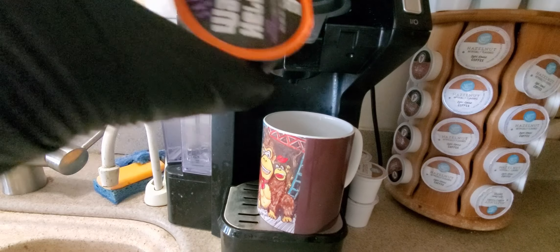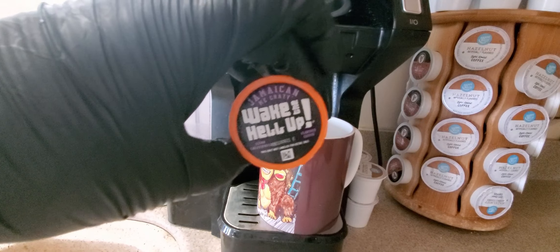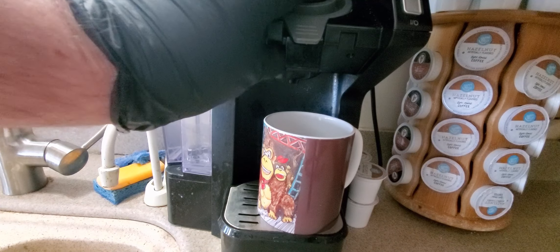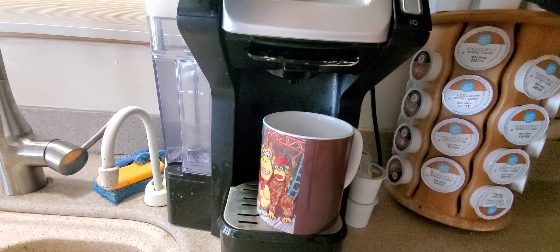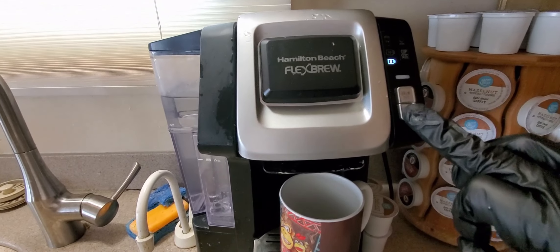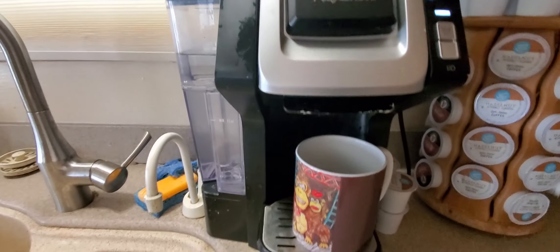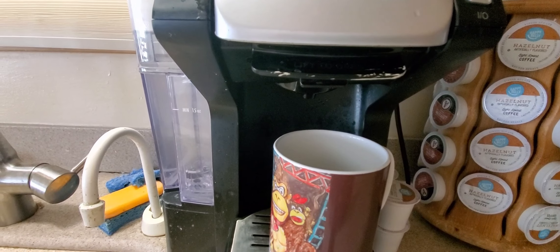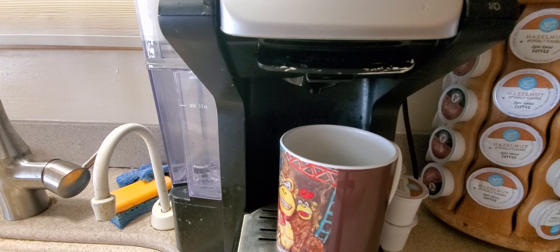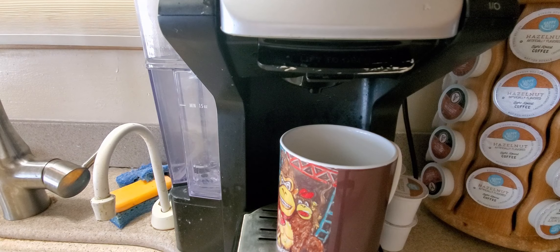Alright YouTubers, we're in the kitchen! We've got the 'Wake the Hell Up' — gonna pop it in like so, there you go. Close that up. This is a Hamilton Beach Flex Brew — turn it down, set it like that, click on that one. It should take a few seconds — be done in about 30 seconds or so. There it goes!